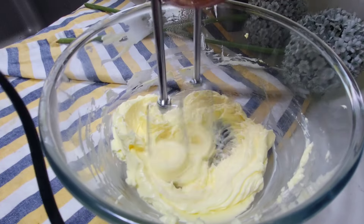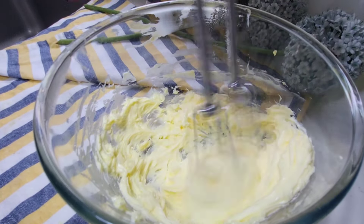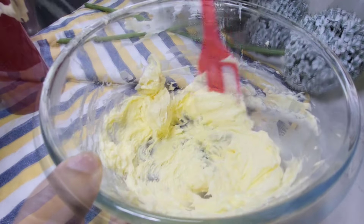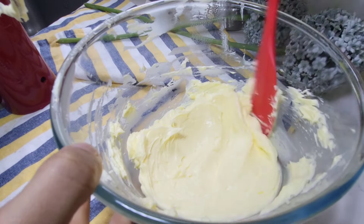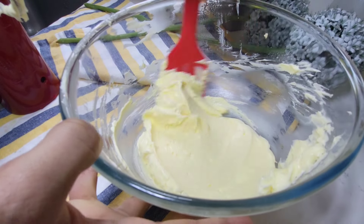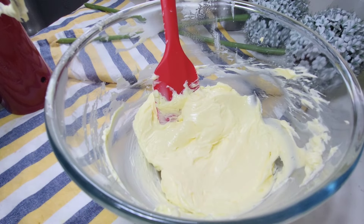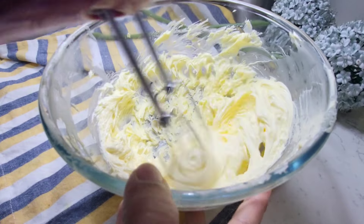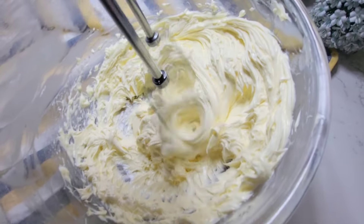The color will gently change and you will feel that the texture becomes smoother and smoother. Scrape the sides so that the butter is equally beaten. This process takes 6 to 8 minutes approximately. You can see that the consistency is soft and creamy and the taste is amazing. Must try this - I am sure you will love it.